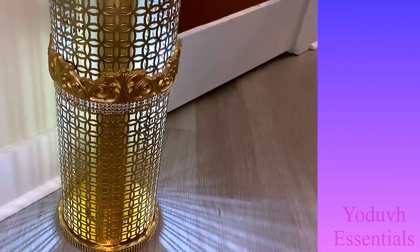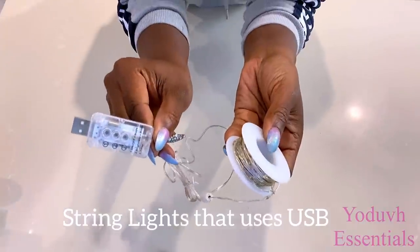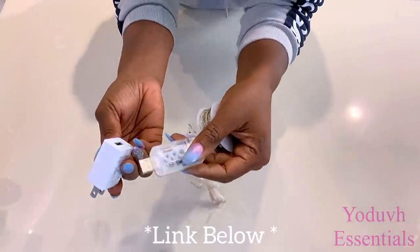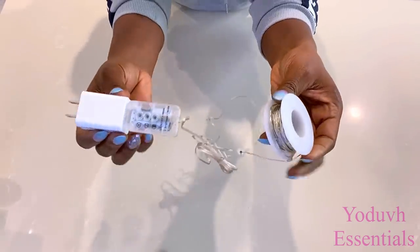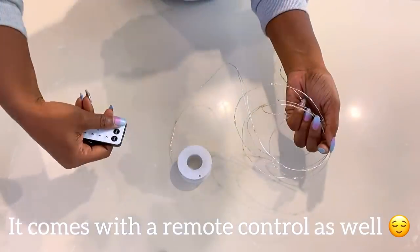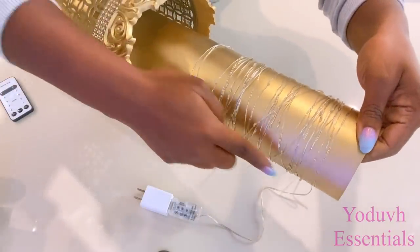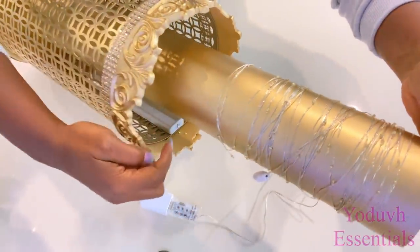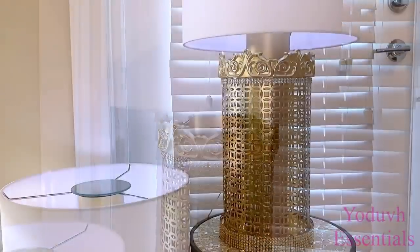For the next design, I'll be using the same kind of base, and for the lighting I'll be using string lights that have USB and a plug — the link for this is going to be down in the description box below. All I did was wrap the strings around the upper part, and now I have two modes of lighting. I placed a shade on top, and now I have a table lamp.